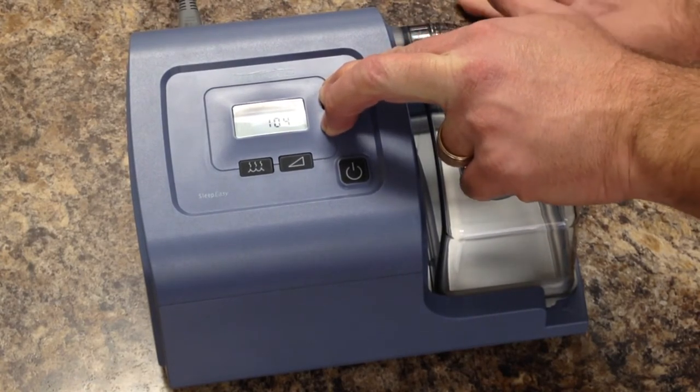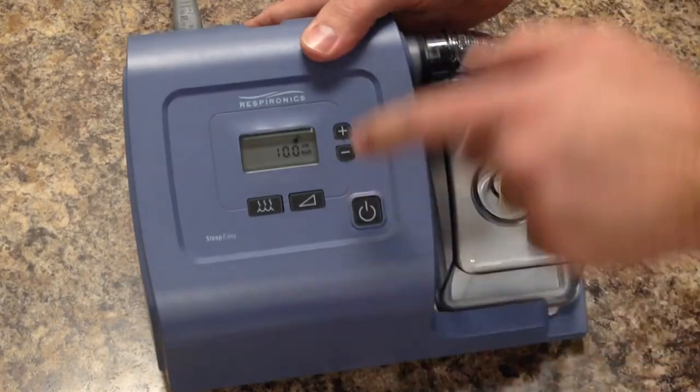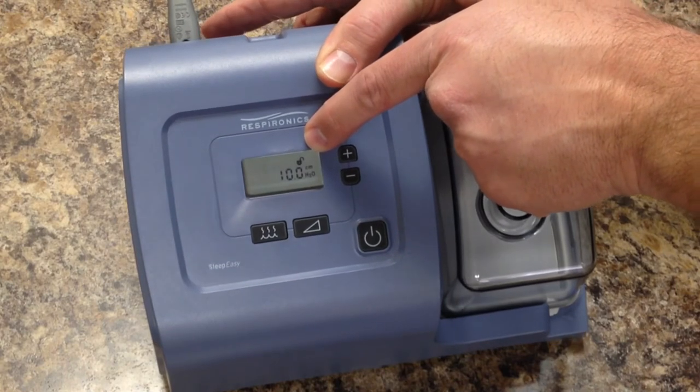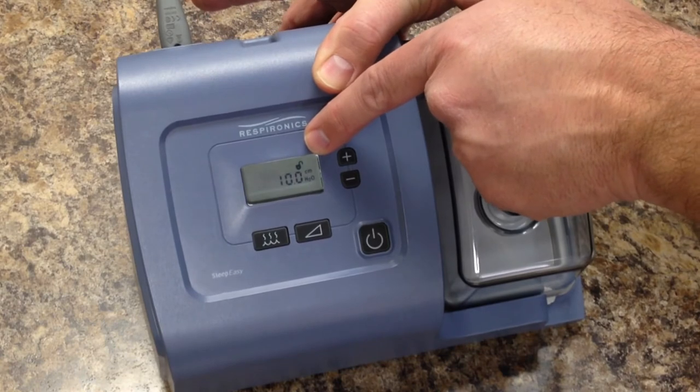Don't let go of those two buttons until you see the unlocked padlock on the screen. There you can see the small unlocked padlock symbol. From there, the machine is unlocked, and you can go in and look at all the menu items and make any changes.